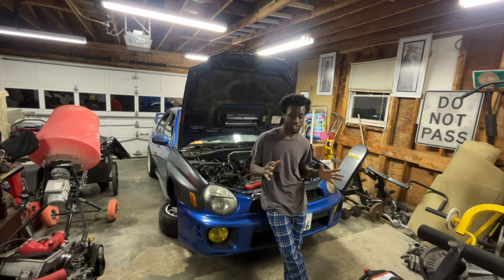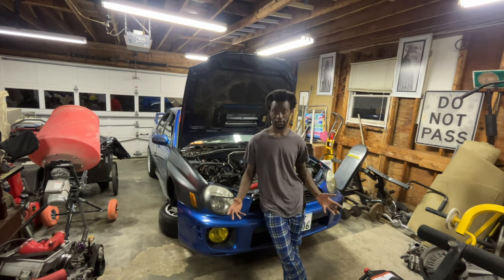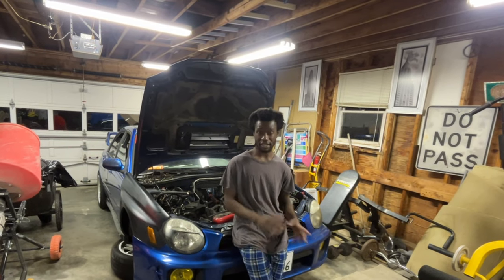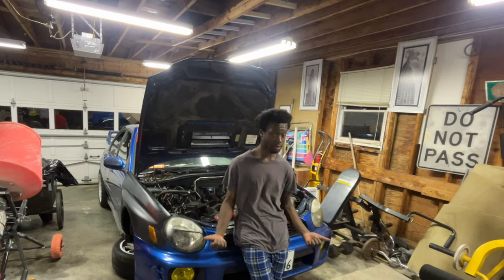My instant reaction was it's probably rod knock or something of that sort. But if that were the case, then the amount of driving that I've been doing and how I've been driving would have definitely shown by now, and it would have either blown up.